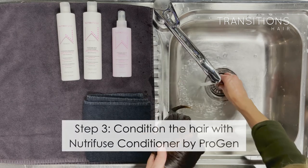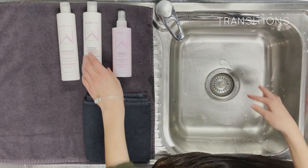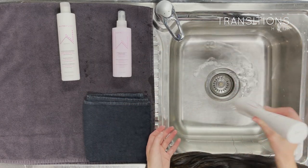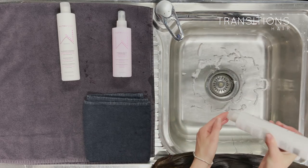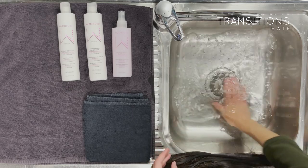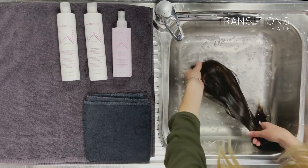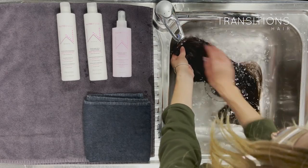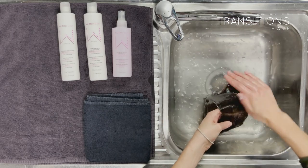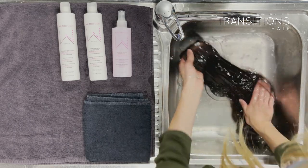Now we move to conditioning the wig. First, add fresh warm water to the sink to remove any shampoo residue left over. Add the conditioner to the water just like you did with the shampoo — use a liberal amount, swish it all around, and then dip all the hair into the water. You can even allow it to soak in the conditioner-filled water for three to five minutes for maximum conditioning and hydrating effect on the hair.